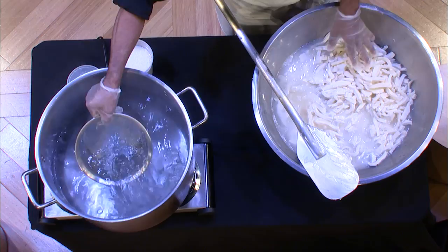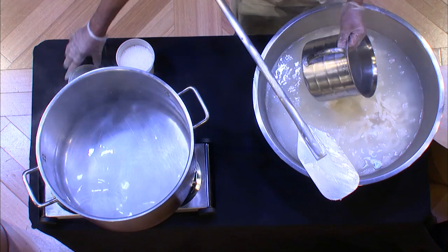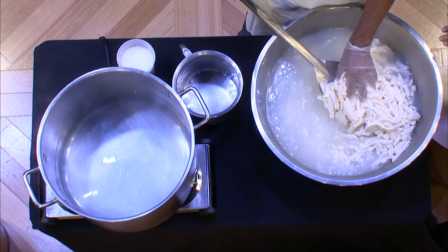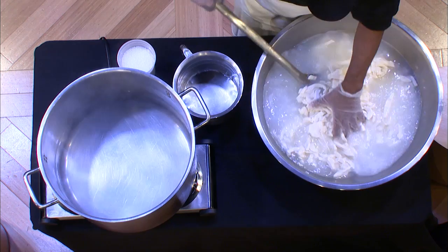We might add an additional enzyme when we're making provolone to give it a sharp characteristic — sometimes we'll add the rennet of a baby goat. It's vegetable rennet or microbial rennet that we use. And as you'll see, it's coming together little by little.